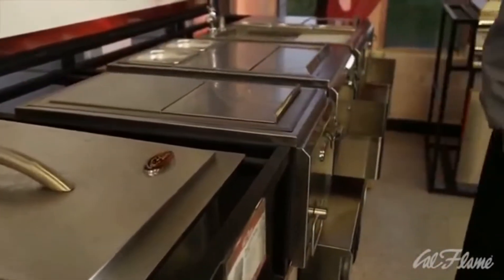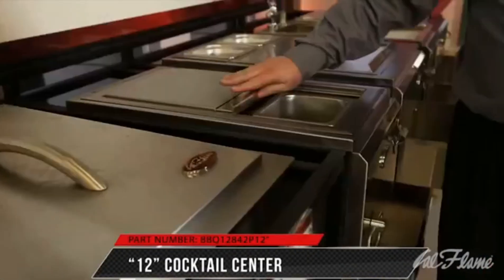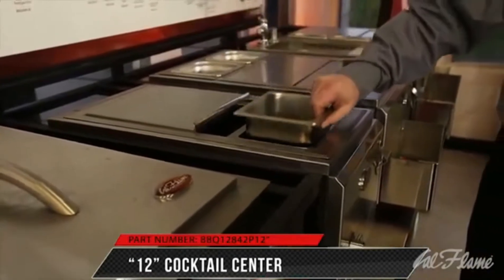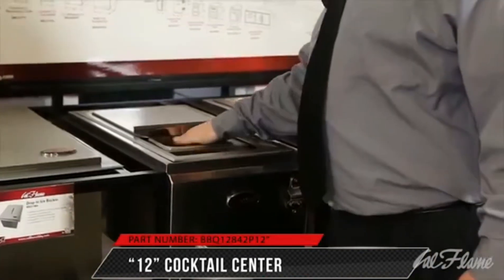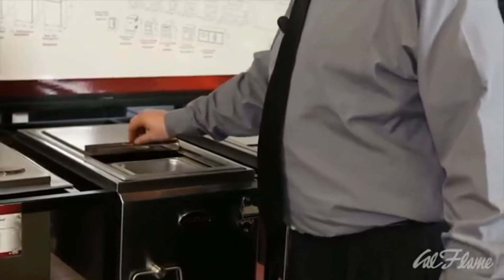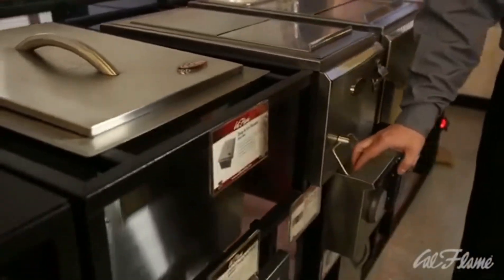Cal Flame offers a 12-inch cocktail center. It has convenient ice storage and condiment trays, with easy access to the drain plug. It also has a bottle opener and a towel holder as well.